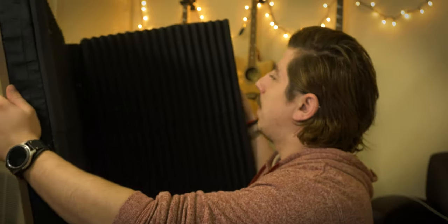It came out better than I expected. I only wanted a one-inch foam. My favorite part is that you can just open it up and close it whenever you want — you can put it under your bed and use it whenever you need to record.